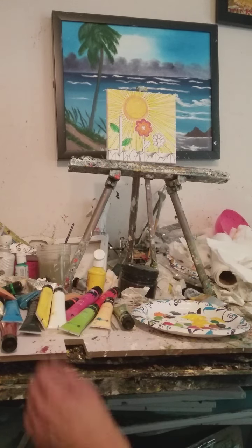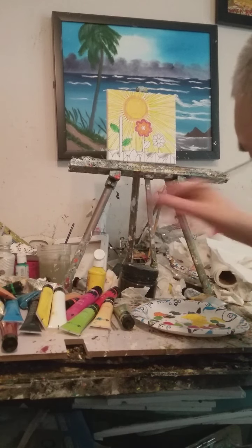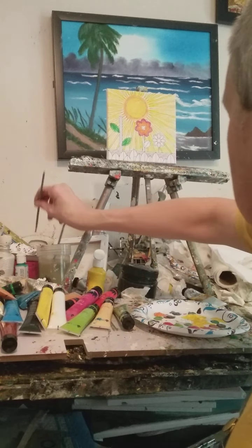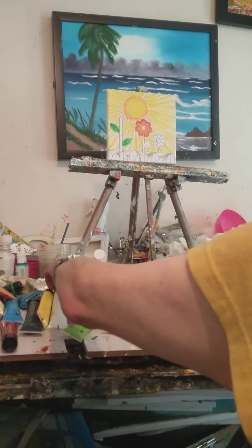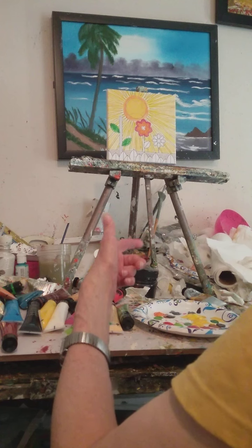If you click on oil paints you'll see the prices going way up. But in this case I get to paint with acrylics and this is a lot of fun to do too.